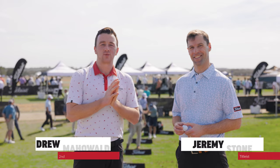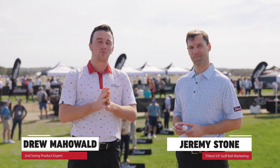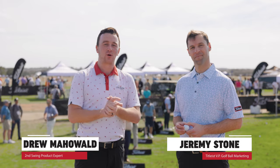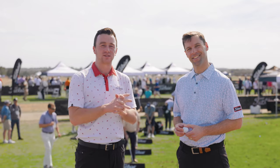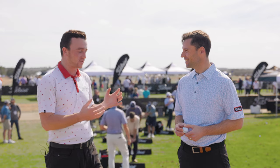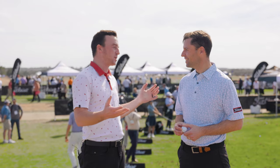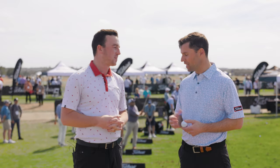Hey there, golfers. I'm Drew Mahold from 2nd Swing Golf, and we have another episode of The Spring Report today covering new golf balls from Titleist — the Pro V1 and Pro V1X. We have a special guest: Jeremy Stone from Titleist, the Vice President of Golf Ball Marketing. Jeremy, thank you for taking the time.